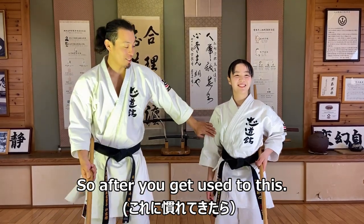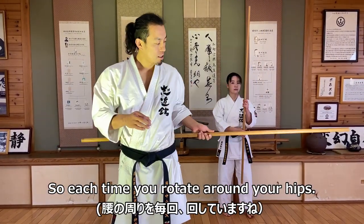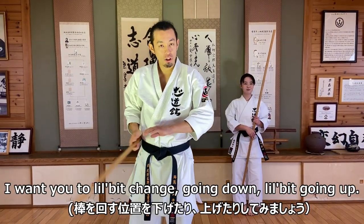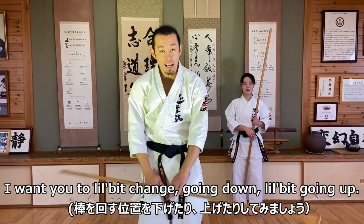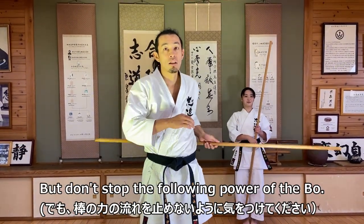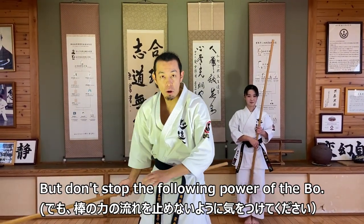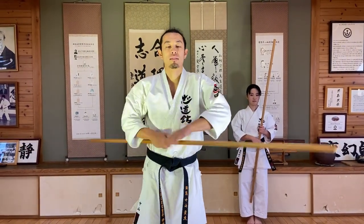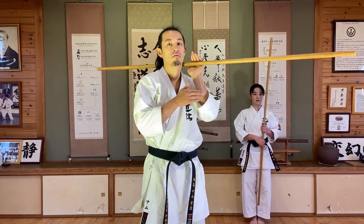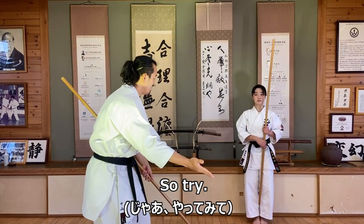So after you get used to this, each time you rotate around hips, I want you to change a little bit — going down, a little bit going up. But don't stop the falling power of the bow. Alright, let's try.